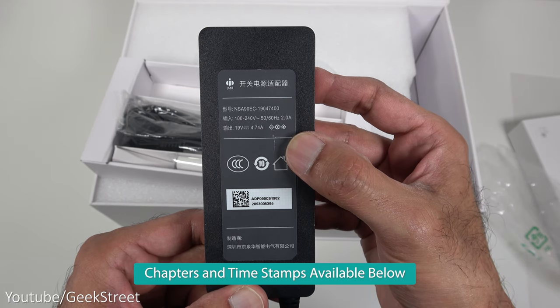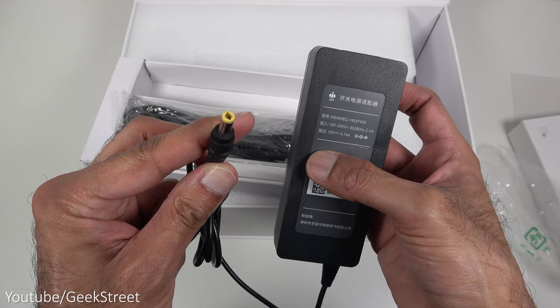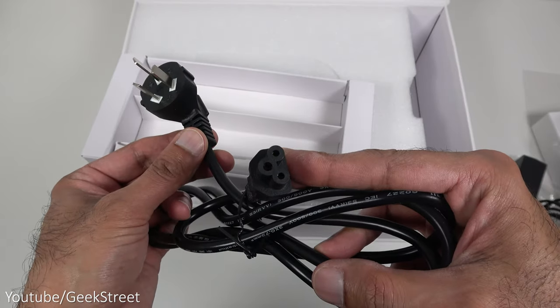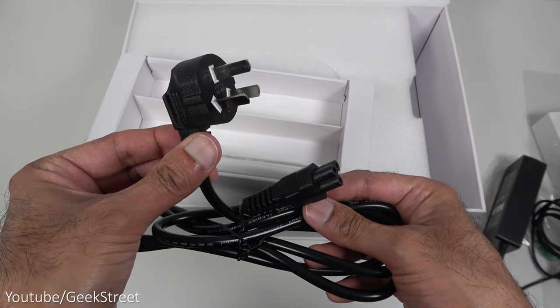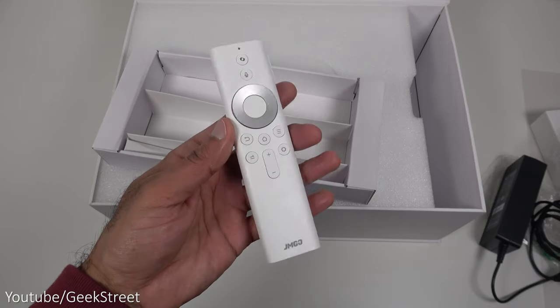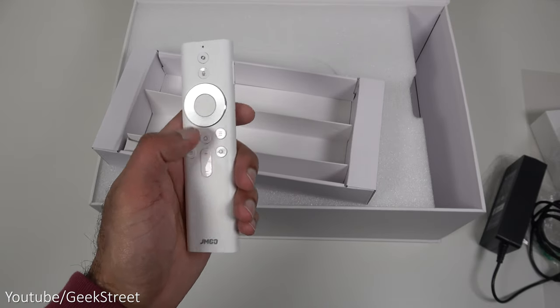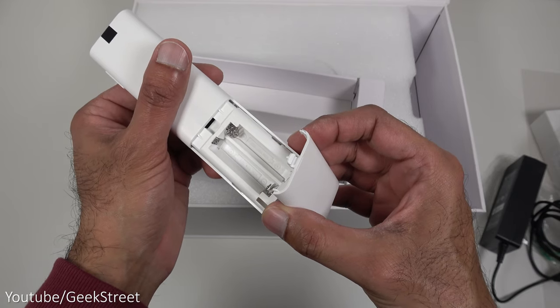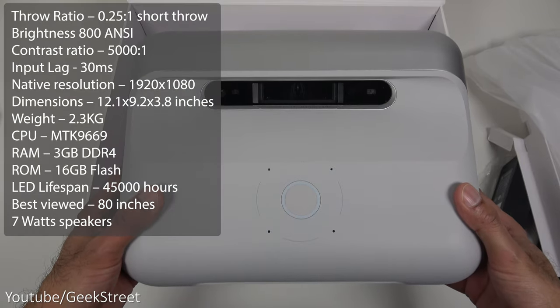You get a power adapter — output is 19 volts, 4.7 amps with a DC connector. The power input has a specific connector type. This is the power cable, and this one isn't for the UK but I've got a spare I can use. You also get a remote control with a nice sleek design — buttons feel good and there are controls on the side. It takes two AAA batteries.